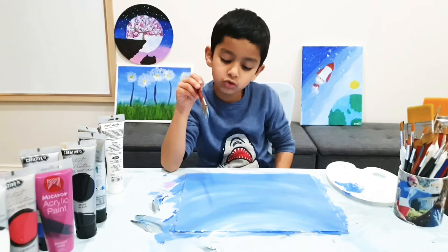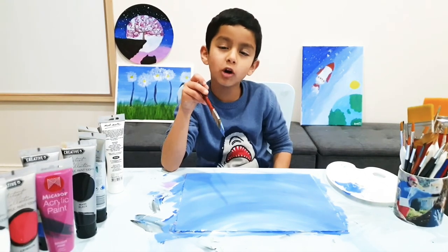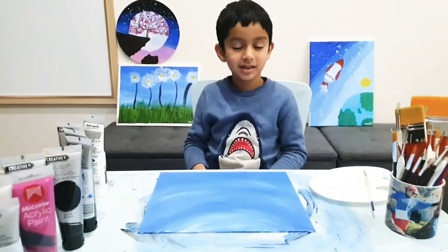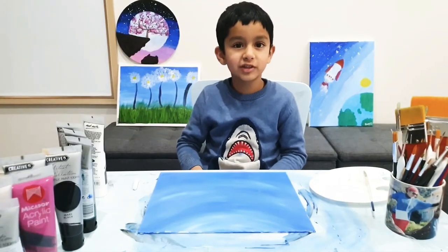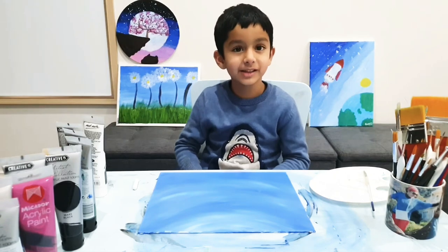You got to leave it to dry for one hour, or ask your parents to dry it with the hair dryer. Now the background is dry, so I can start with the next step.